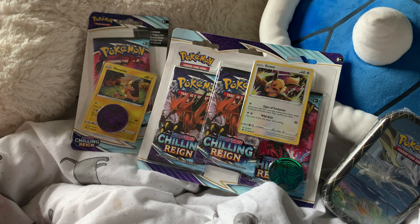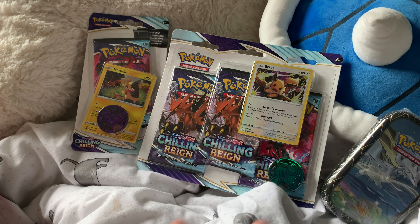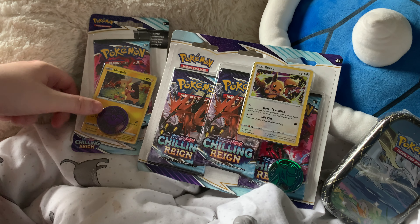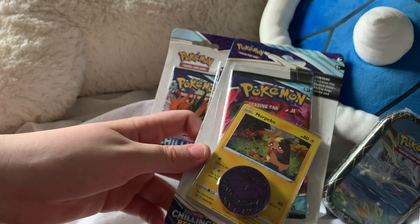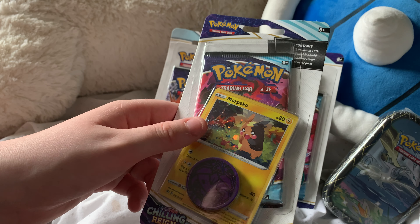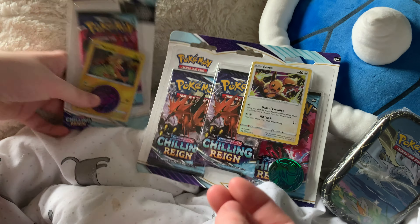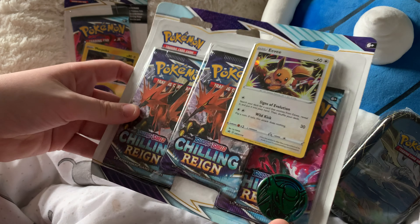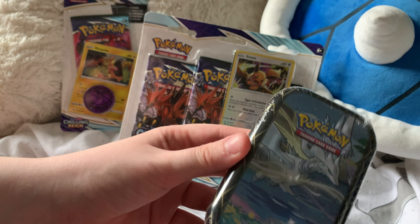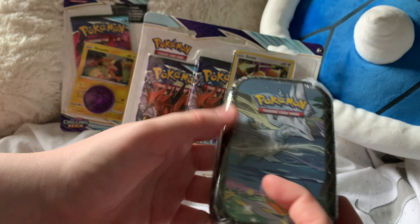Today I'm going to be opening a Chilling Reign single pack with a promo card and a coin, this three-pack blister pack, and this Shining Fates mini tin.